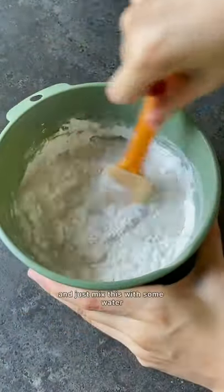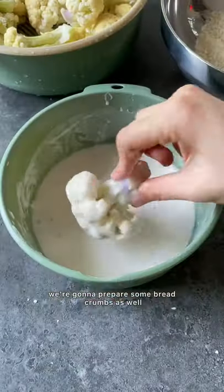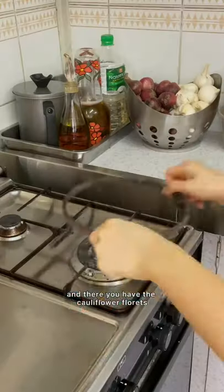We're gonna prepare the batter and just mix this with some water. We're gonna prepare some breadcrumbs as well. Dip the cauliflower into the breadcrumbs — optional is to double coat for a heartier bite — and there you have the cauliflower florets.